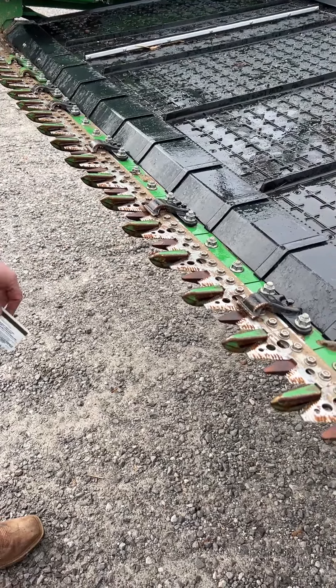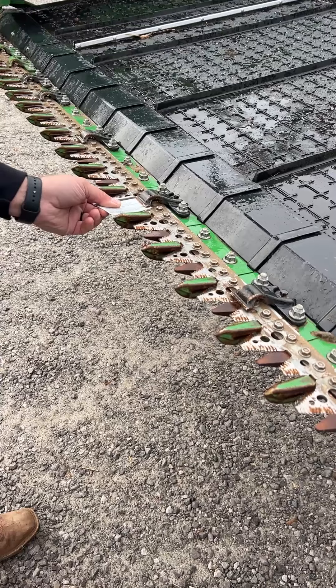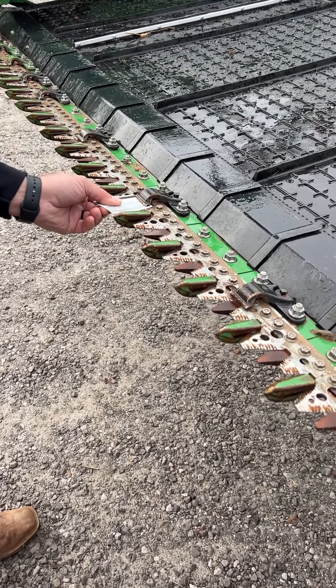What we're looking for here is we want to take a credit card or a debit card of some sort. You want to be able to slide it underneath the hold guard, between the hold down and the cutter bar. You don't want to have to force it, but you don't want it to be too loose either.